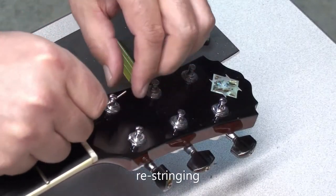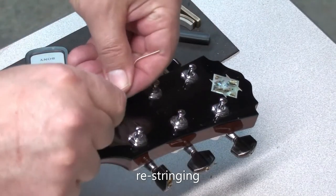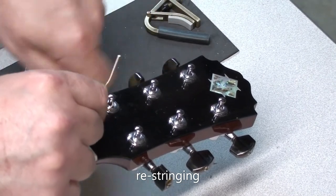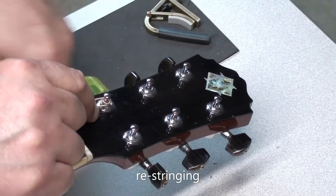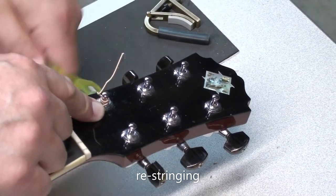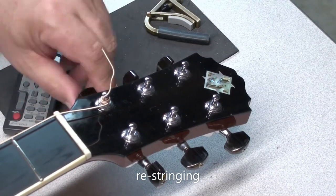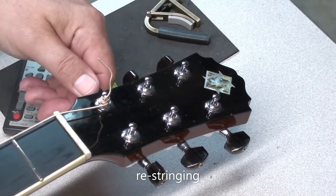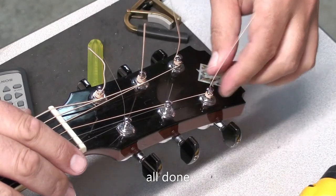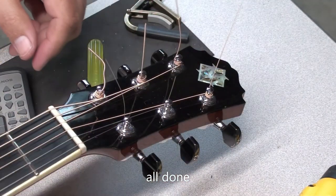I'll start putting the strings through. Every guitar is a little different — tuning post height, length of the guitar. In this guitar, about one to one-and-a-half inches past the tuning post seems to work well with the wound strings. Just make sure the wrappings go underneath the string you pull through the post hole — that creates the tension. They're all done. I'll leave them a little long for now in case I have to pull one through; a little easier to grab.